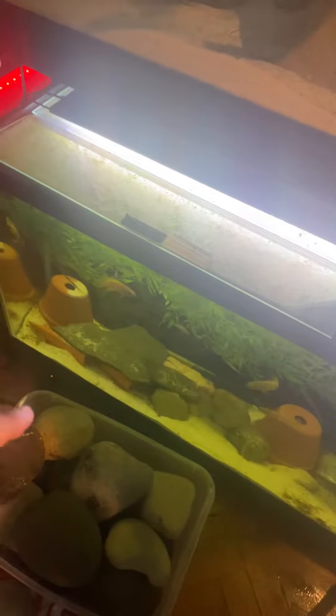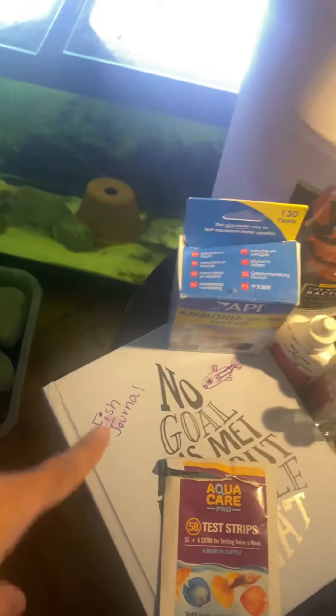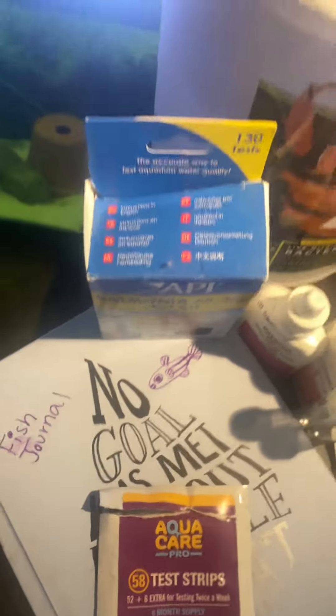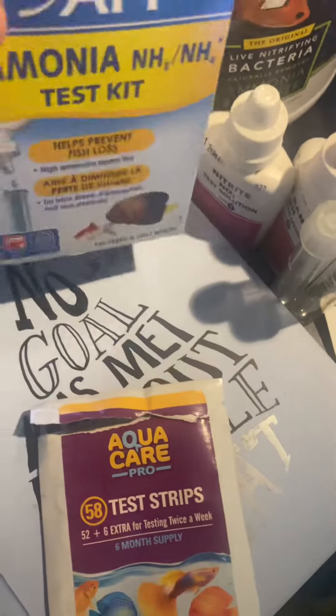I'm going to add back my rocks, clean up my tank tomorrow, try to get some plants in here at some point, turn on the heaters, and document everything in my fish journal — I drew a little chart to document my water test.